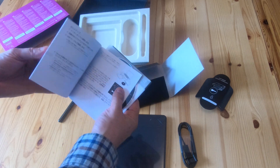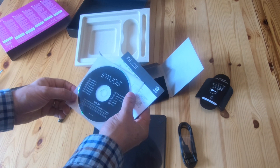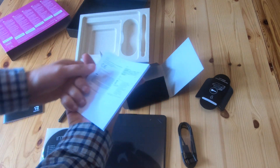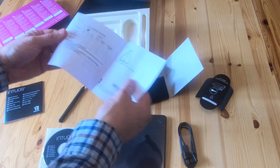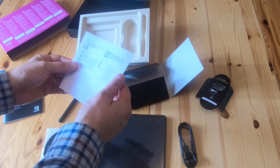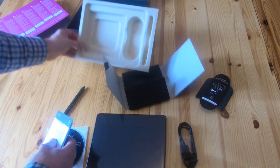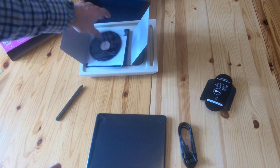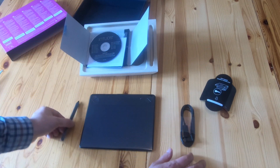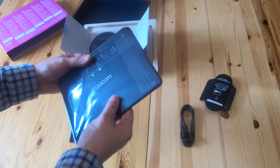There's a quick start guide, that's the tablet driver, and that's the declaration of conformity. It's got a battery in it. So essentially you get the tablet itself, the software bundle, and the pen.